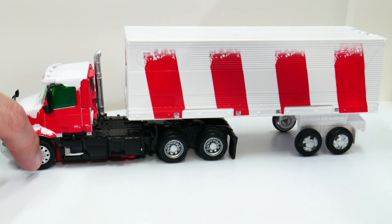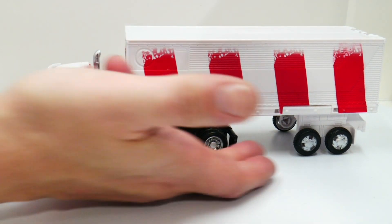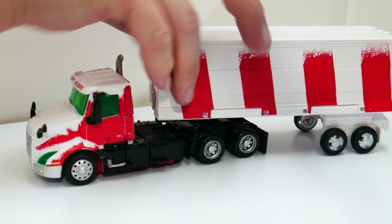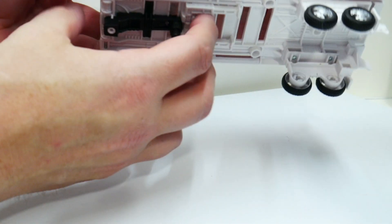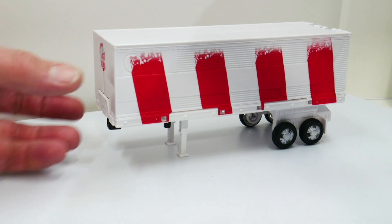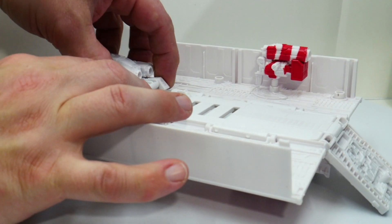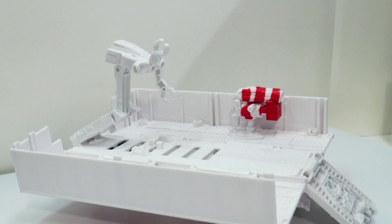With the longer wheelbase on this version, the trailer actually looks really good, because one thing I've never liked about this trailer is the vast amount of empty space underneath — and this fills some of that. The red and white looks fantastic. The trailer has those little props that allow it to stand up on its own, and of course it folds open just like the original Generation 1 Optimus Prime trailer.